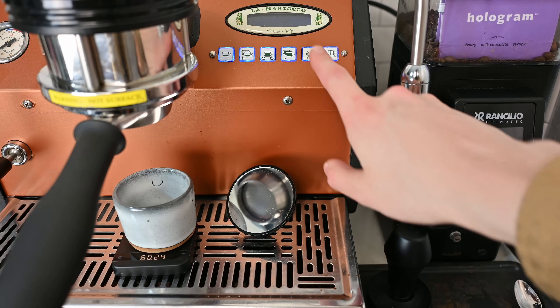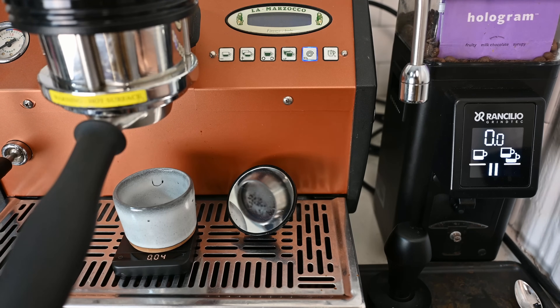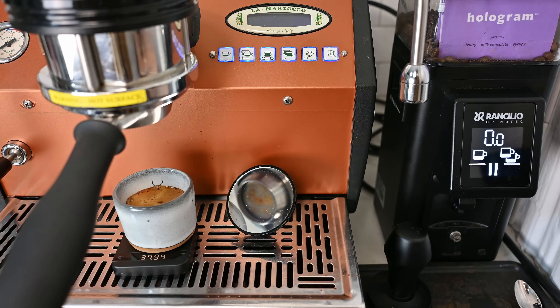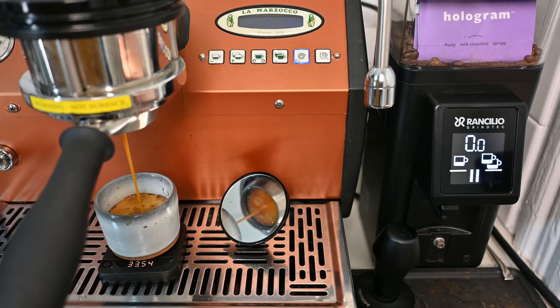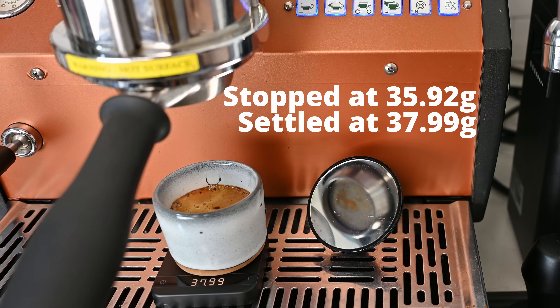Moving on to interfacing with the espresso machine, I really wanted this to be able to interface with just about any machine. In order to do that, you need to interface with the brew switch — first to detect when that button is pressed in order to tear the scale and start measuring weight, and second to induce that button press. Rather than requiring a human to stop the shot based on weight — which has a surprising level of error — this is going to automatically stop the shot with a small learning algorithm, so it improves over time. Because once the shot is complete, there are always a couple of drips afterwards, and this needs to remember those drips and anticipate them for the next shot.